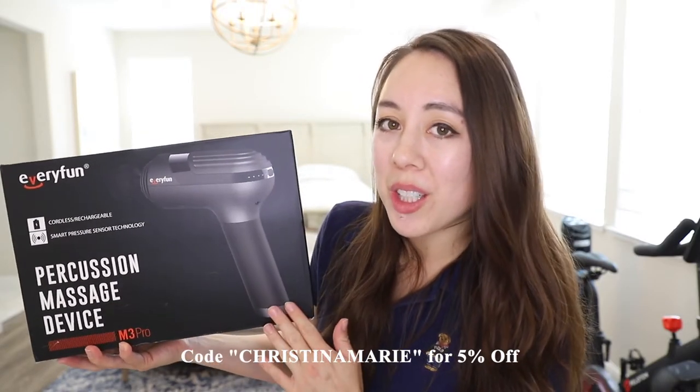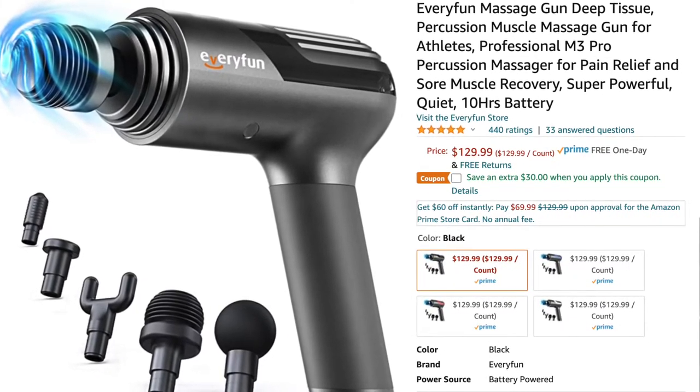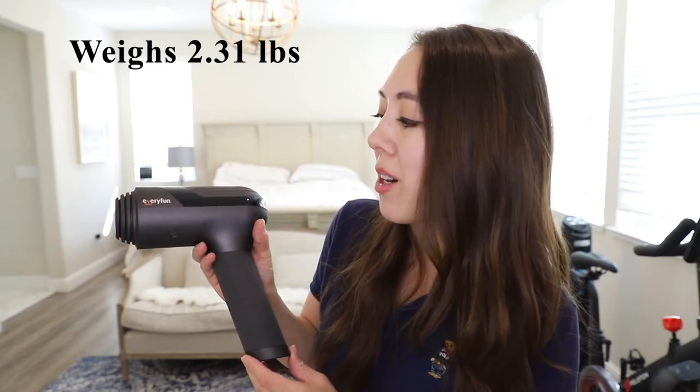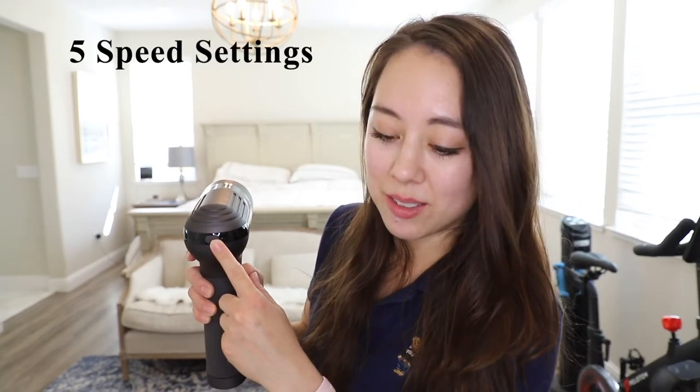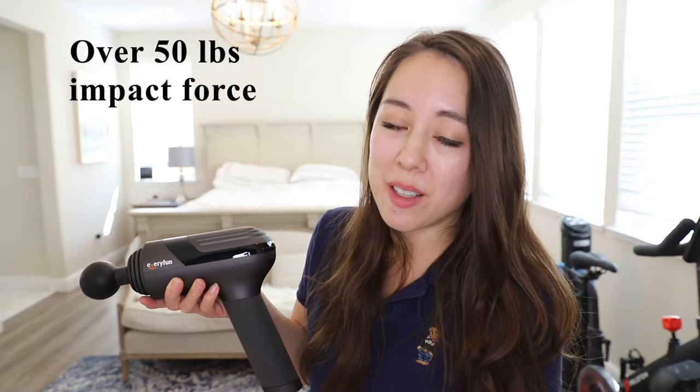Next up we have the M3 Pro massage gun from the brand Every Fun. This product retails on Amazon for $129 and they currently have a $30 off coupon code. The carrying case is significantly larger than the other massage guns. The base unit weighs 2.31 pounds — it is quite large and substantial feeling. It has five speed settings with RPMs ranging from 1800 to 3200. This product also has smart pressure sensor technology with two modes: a smart mode and a normal mode. The fifth speed setting is the smart mode, which will increase the intensity as massage pressure increases. This massage gun also has over 50 pounds of impact force.